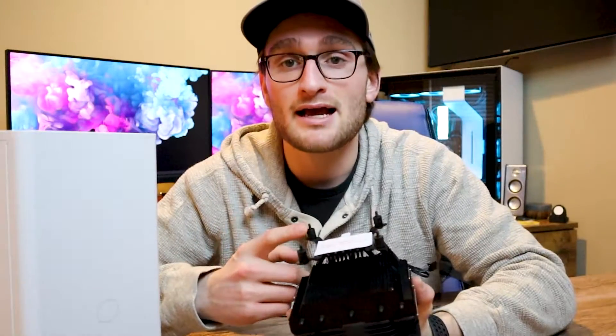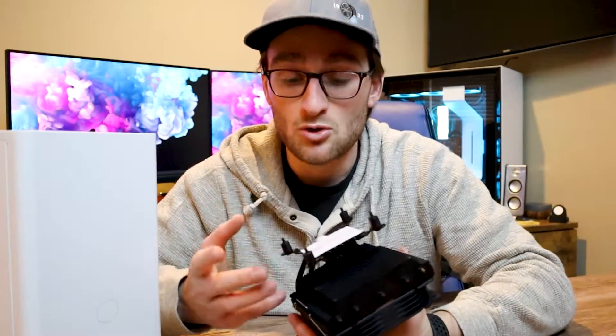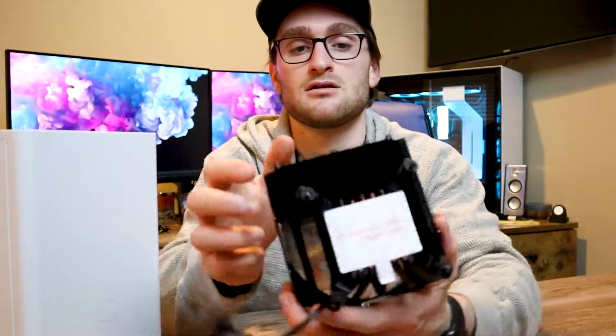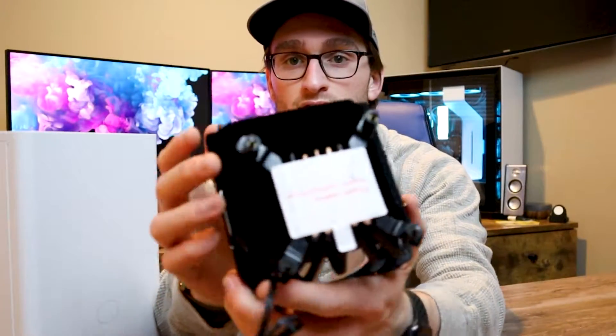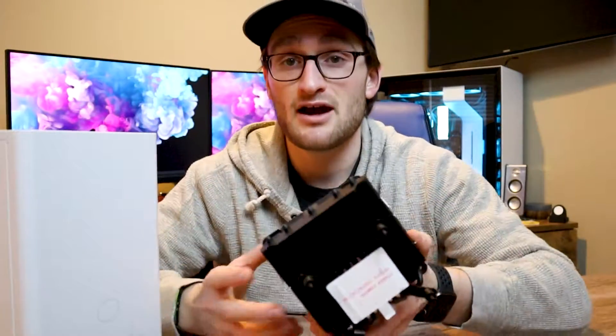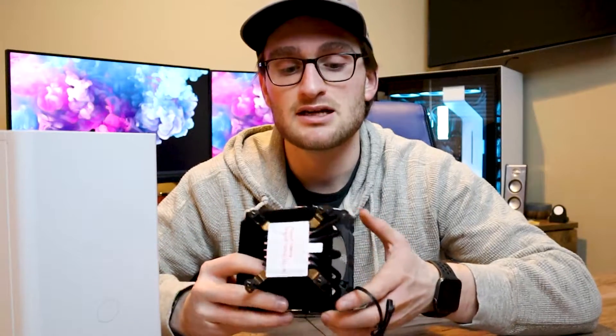I went ahead and mounted all of the Intel brackets onto this cooler. It will work for both AMD and Intel sockets, all the way from LGA1151 up to LGA1200. There are arms that come off the bottom for Intel and a different set for AMD, and we have the Intel ones mounted on here.